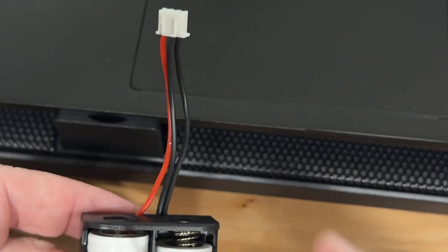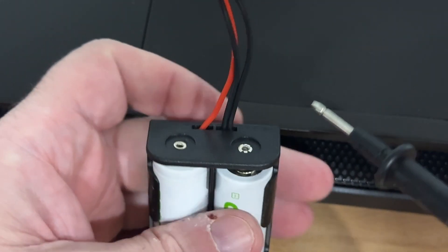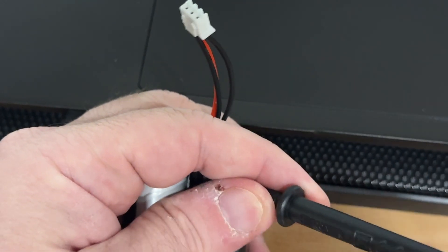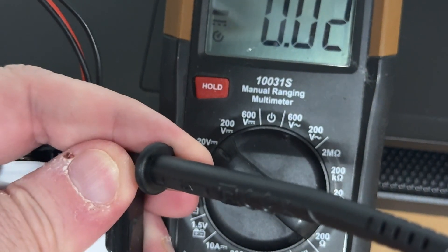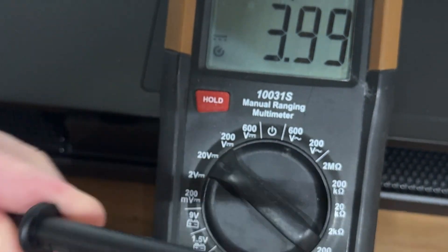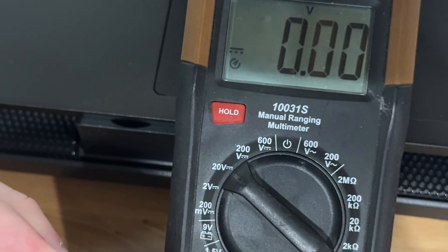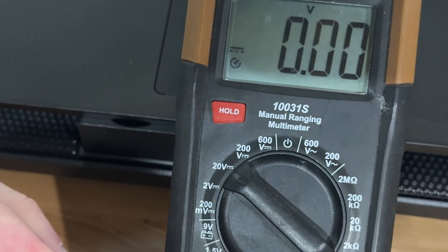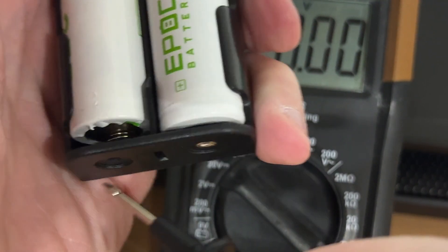The way I'm going to do this is put the negative lead and positive lead on the first cell. You can see I'm getting 3.99V. So I'll put 3.99 into the calculator and then move on to the second cell.